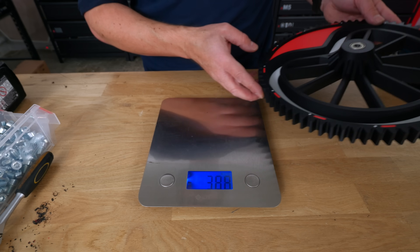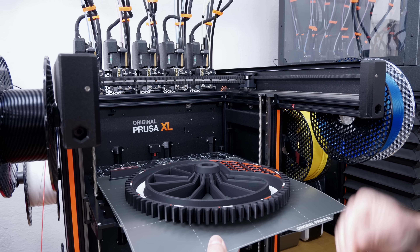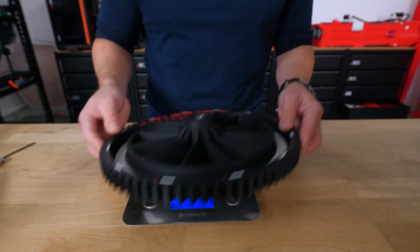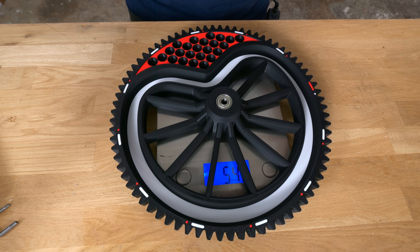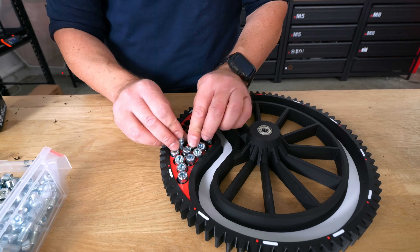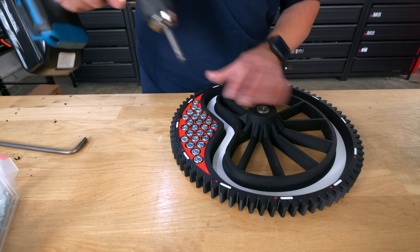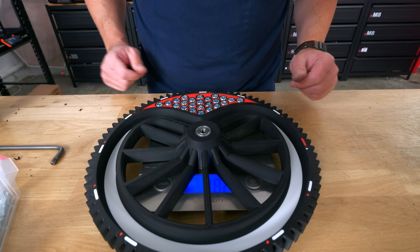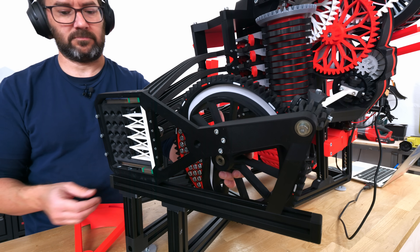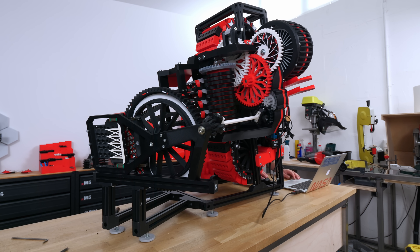This wheel weighs 380 grams, so the first step to add weight is to print a new one with more material, increasing the infill. That takes us to 540 grams, but we can still do more by filling all these holes with screws and nuts — a lot of them. And all of that got us to 882 grams, which is a total increase of 500 grams, which hopefully will add enough inertia to make it a bit smoother.